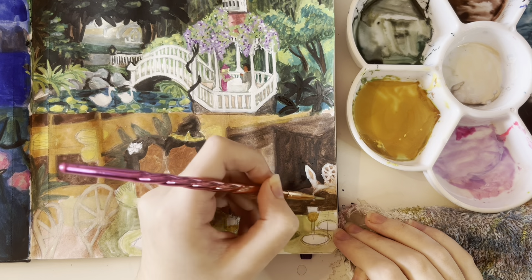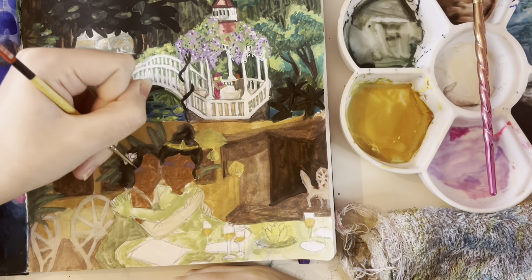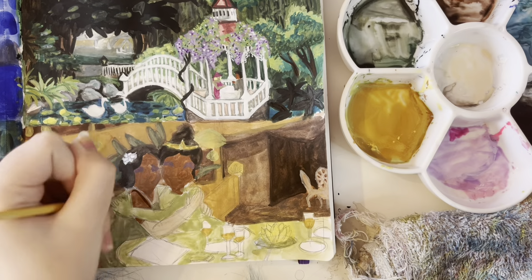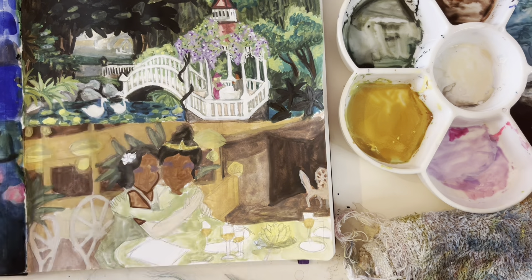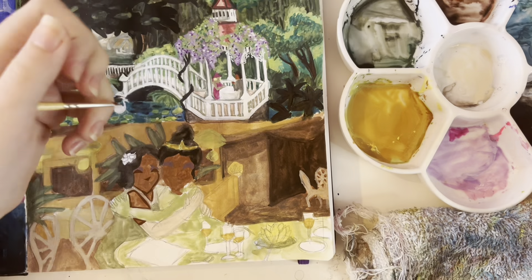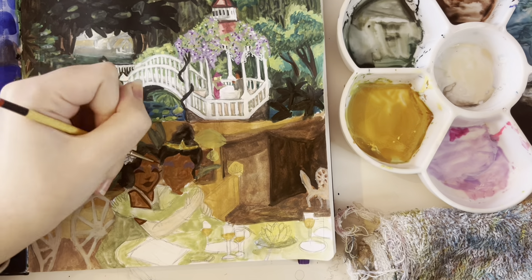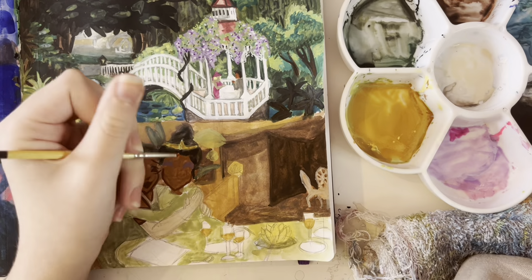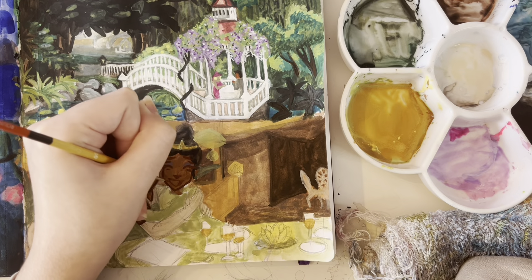Digital art has this thing where you can make it glow really easily, but making stuff glow in traditional is a whole thing. Oh yeah, when I was painting their faces, I decided to do their eyeshadow first for some reason — I've never done that before, but I was like, we need to do the purple eyeshadow first. It's very important. And also I feel like I keep saying 'oh yeah, and also' like five times in this video.